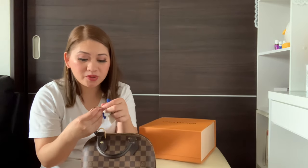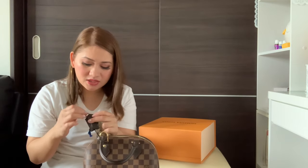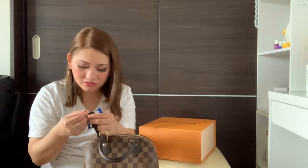The key is here. It also has a number on it — I won't be showing the number. There's a number on it, and that's it.